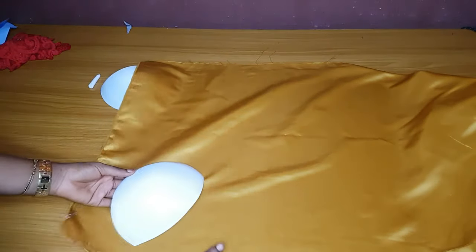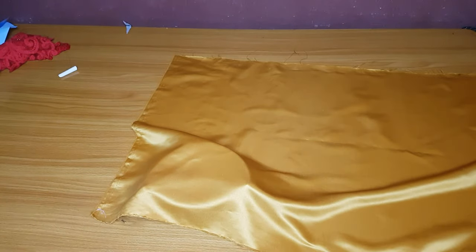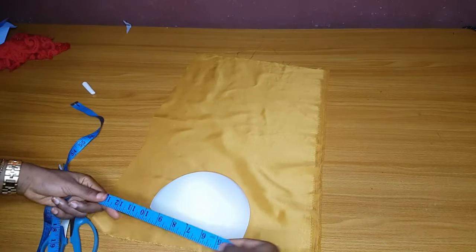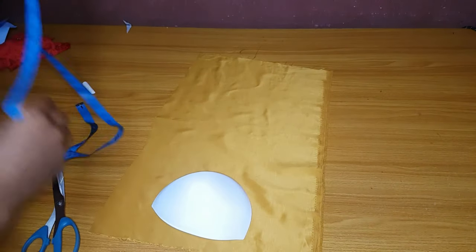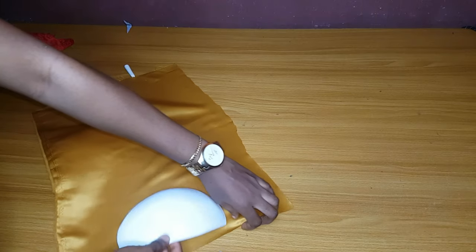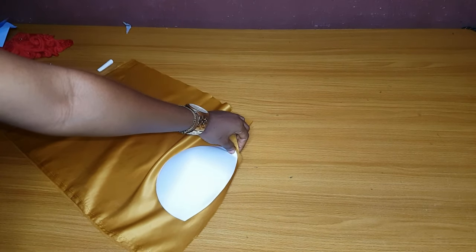This is the bra cup I'm holding right here, in size 40. What you are going to do is place the satin on the bra cup. You will cut out your satin — it will be 15 inches wide and 20 inches long. If I measure, I have 15 inches as the width and 20 inches as the length. Make sure you have at least 20 inches as the length or more. Then place the inner part of the bra cup on the front side of the satin.